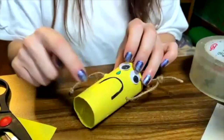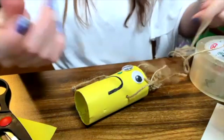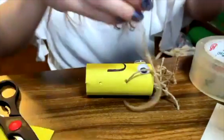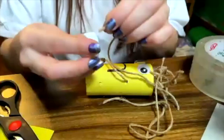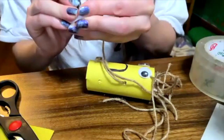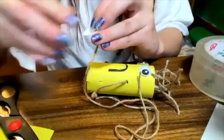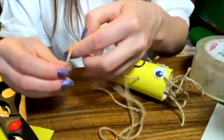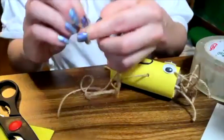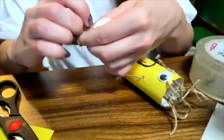So now I am going to add the legs. What I'm going to do here is cut a piece of string and cut a second piece of string of the same size. And what we're going to do is pass it through the little hole that we created in the bottle cap. And then we're going to also make knots so that it doesn't come out of our bottle cap.